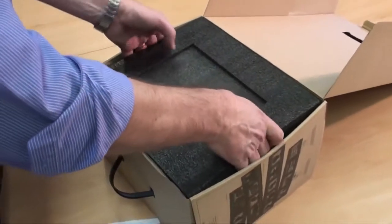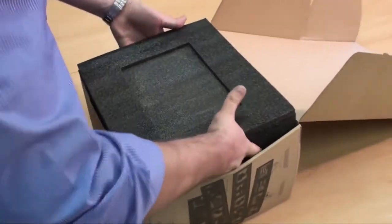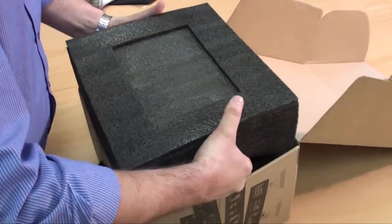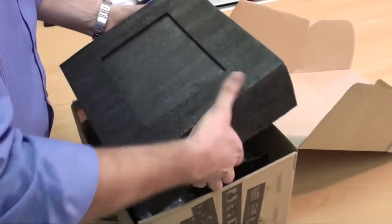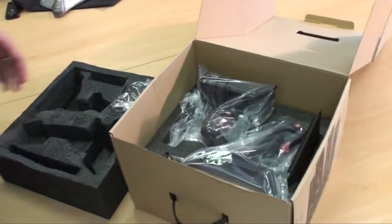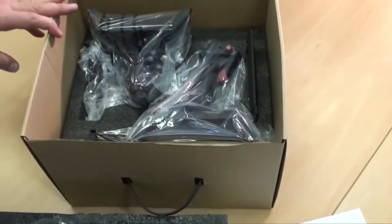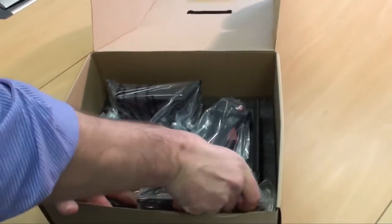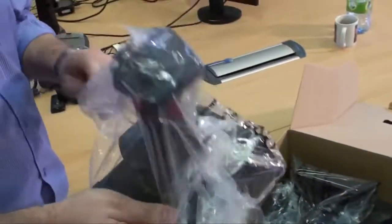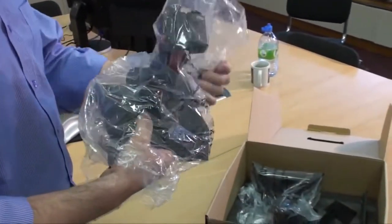Lifting the lid, you can see it's very well packed — this is one meaty product. Opening it up, let's start taking it apart. Grabbing the stick out first, it comes in a captain's bag for protection. This is the main force sensing stick itself.